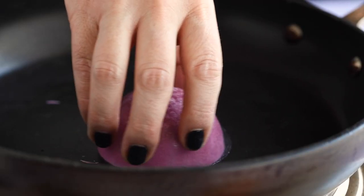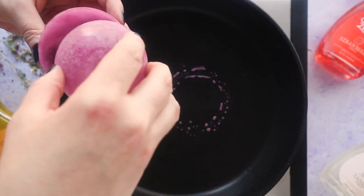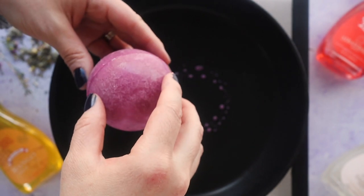To seal the bombs, take one of the empty half-moon halves and place it on a skillet over medium-high heat. This will just melt the edges enough so you can press it onto the tea-filled half and have it seal together.